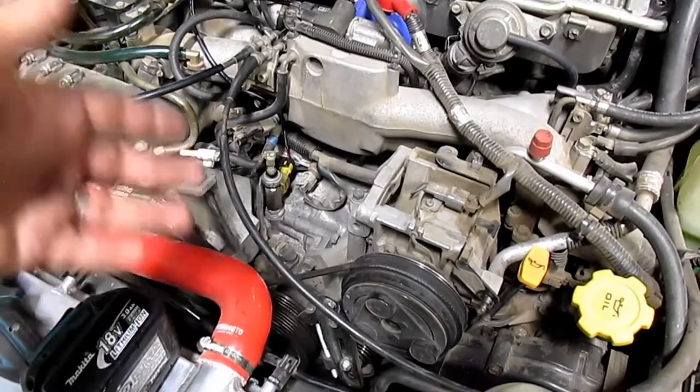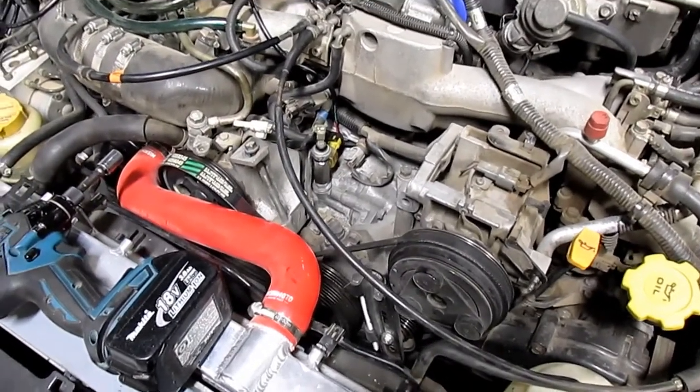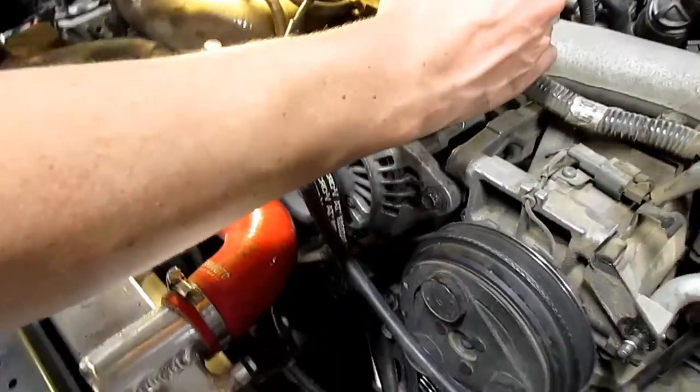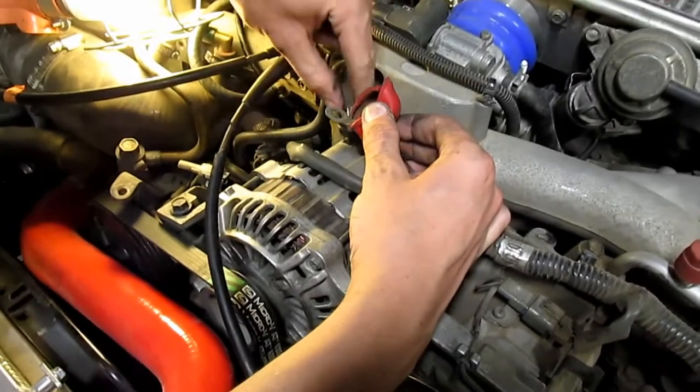Go ahead and reverse the steps to put the alternator back in, then we're going to move on to the wiring and the gauge. Once the alternator is back in, plug the connector back in and put the battery wire back on.